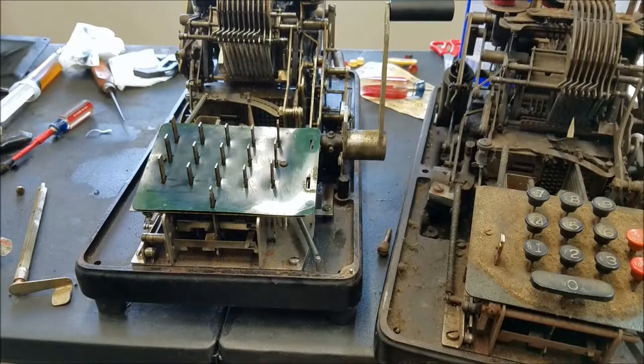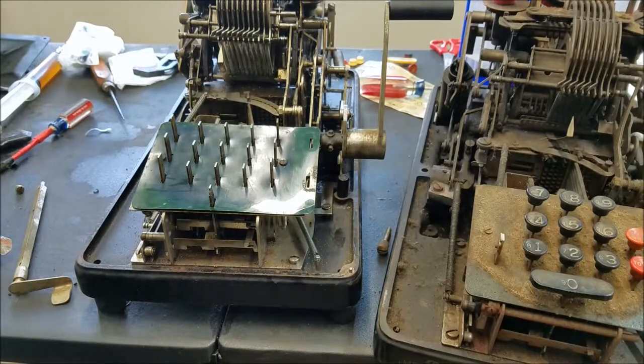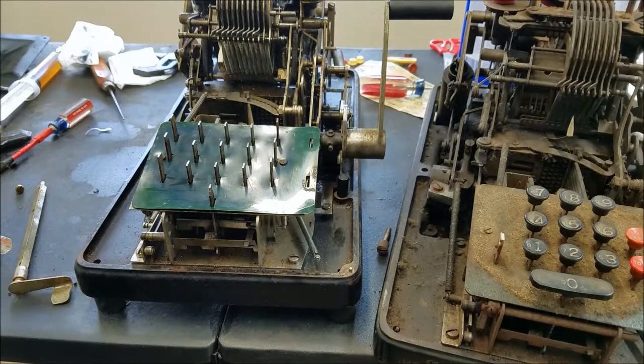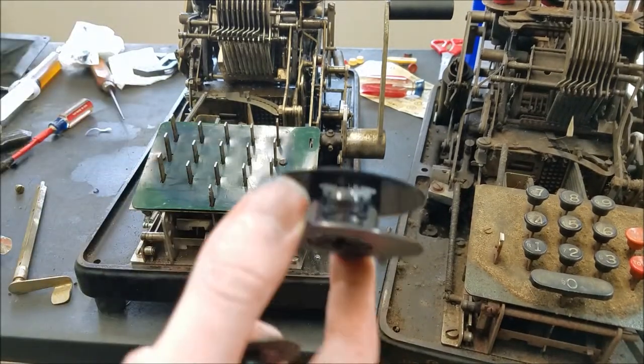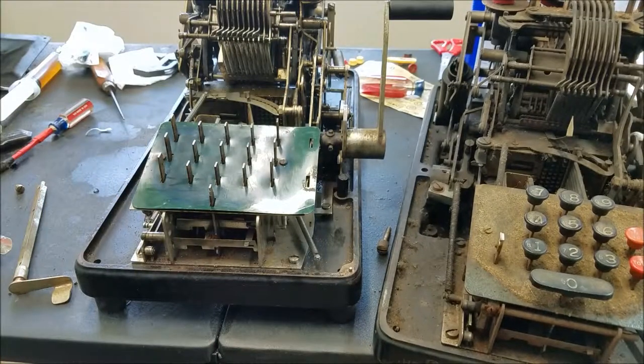I was just getting back to putting the carriage back together. I wanted to also show an interesting way of holding the ribbon on. Usually on the typewriter ones, you just have a little spear in there and the ribbon goes on the spear and holds it on. This is a blue ribbon, by the way.